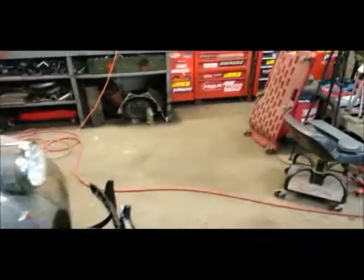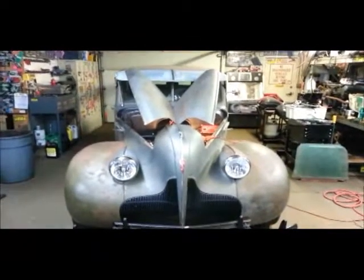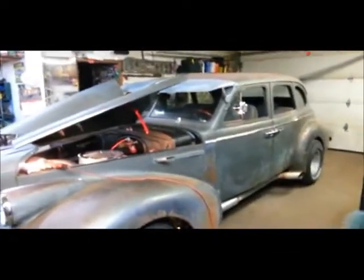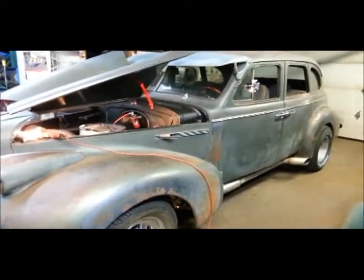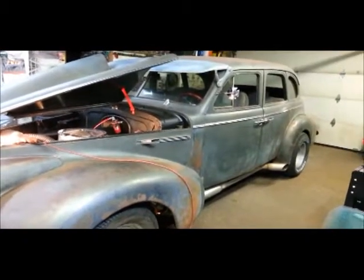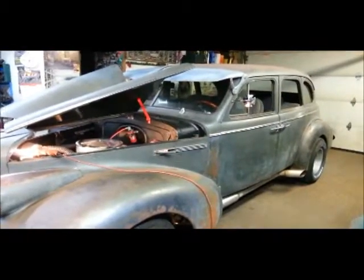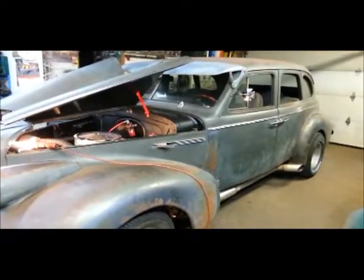It starts out in second gear — I noticed that right off the bat. But the little bugger's got enough power and enough gear ratio where it starts out pretty good in second gear. So once it goes to actually starting out in first gear, it's going to be quite a tire flamer. I didn't do the transmission, so I'm not too worried about that. The transmission people that did it want it back anyway so they can tune it in, they said. I'm not really sure what that means — most transmissions I rebuild you just put them in and away you go. So we'll have to figure that out.